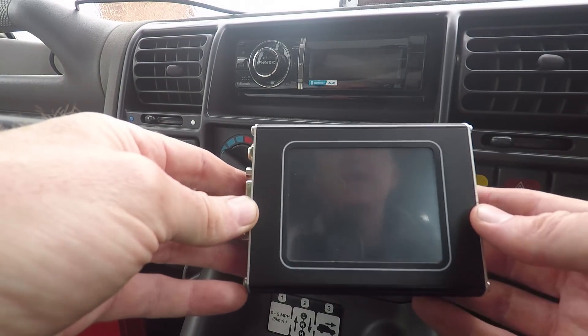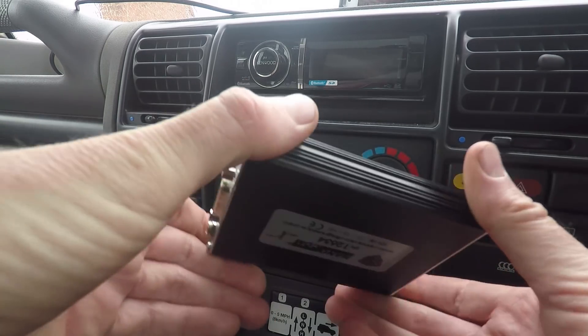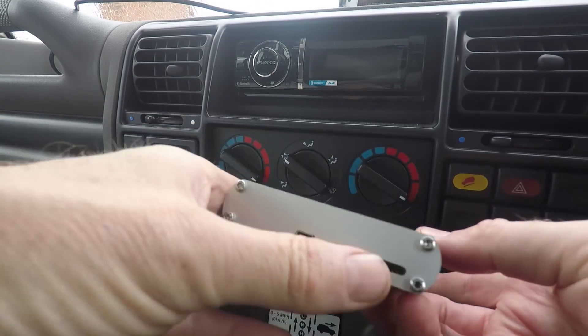When you receive this, you have to get a key to unlock it, and you have to unlock it per vehicle as well. You've also got an SD card slot here, so you can actually copy files onto it.